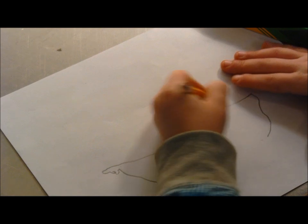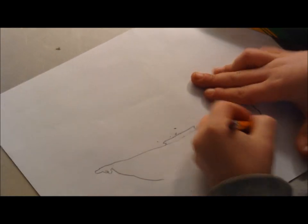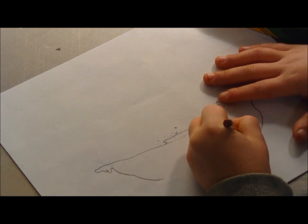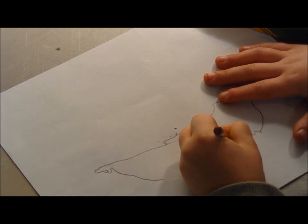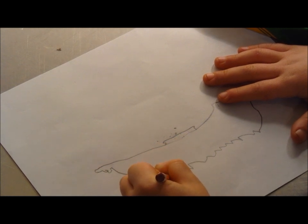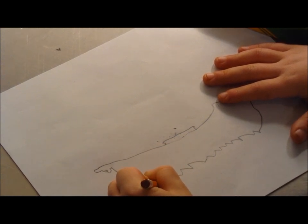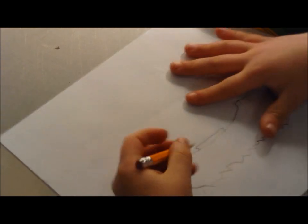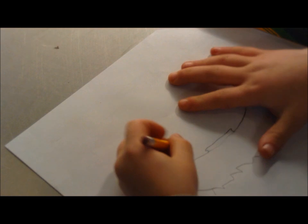There, I've got one, two details ready, and now I have to do the details to the water. There, I need that kind of detail, and now I'm going to draw the wings of the pirate ship.